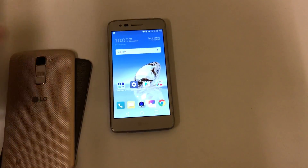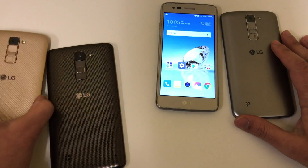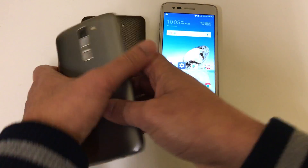I was actually looking back on the LG K7 and figured that it was the same way as the LG K7 to do it on the Aristo, and it should also be the same for the K10 and the LG Stylo 1 and 2. All right, so without further ado, let's show you guys how it's done.